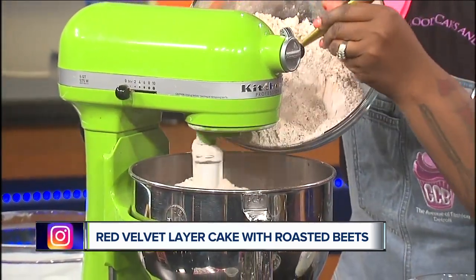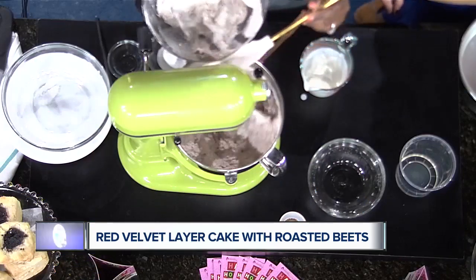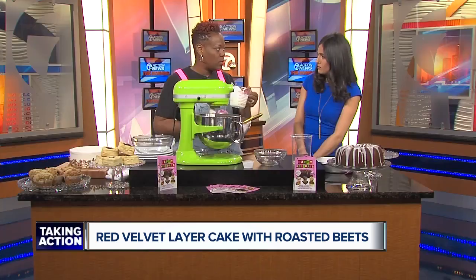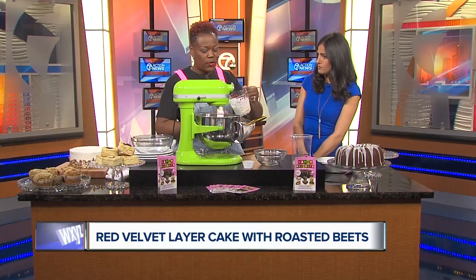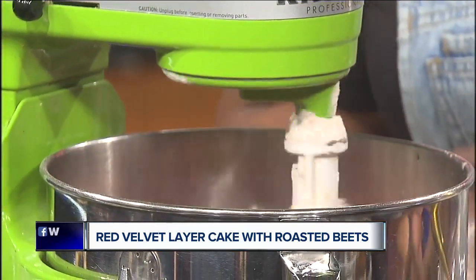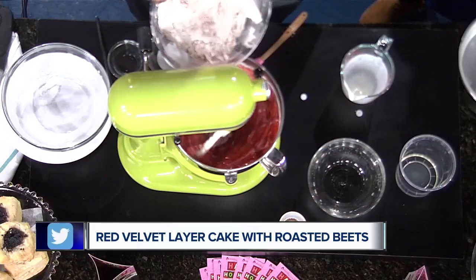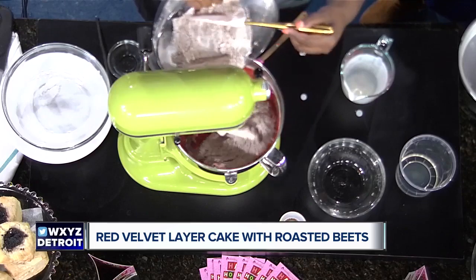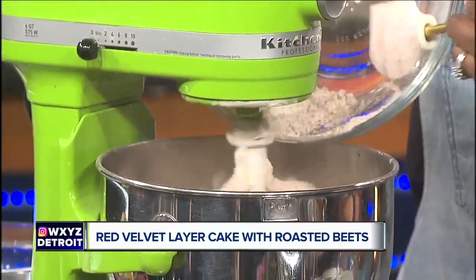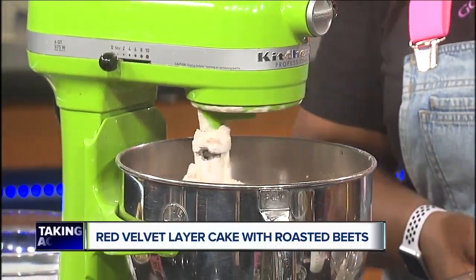A tip for people: room temperature eggs versus cold eggs from the fridge — does it matter? Yes, you definitely want to use room temperature eggs, and really all of your ingredients at room temperature. If you add cold eggs to your creamed butter and sugar, the cold will seize the mixture and cause curdling, taking out all the air you just worked to incorporate.